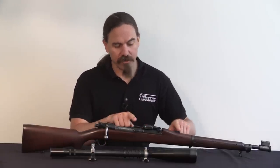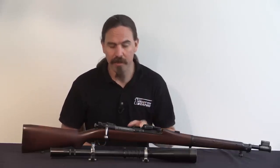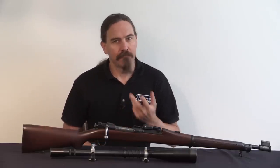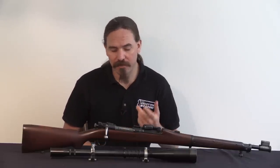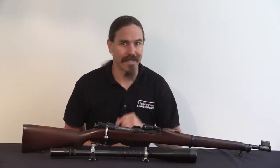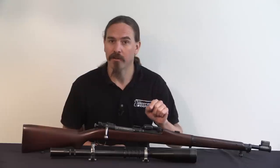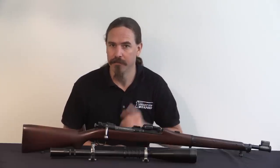This particular one is set up with mounts for a 10 power Neartol scope. However, in official practical competition this would have been used with iron sights. And if you're going to be competitively shooting with iron sights, of course you need certain gear, like sight covers. That's what I really want to show you today — the PJ O'Hare sight covers on this particular rifle. Let me show you up close.